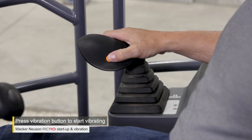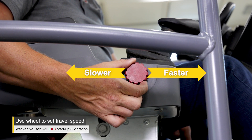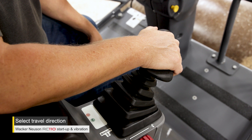Press the vibration button on the drive lever to turn on the vibration. Use the hand wheel to change your travel speed — turning it forward will increase your speed and turning it backwards will decrease your speed. Move the lever forward or reverse to begin travel.